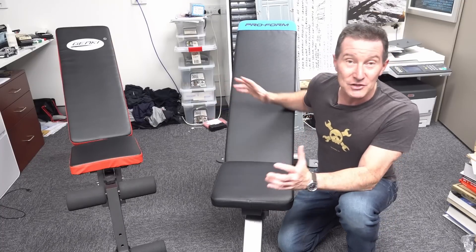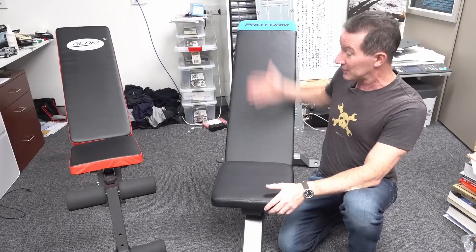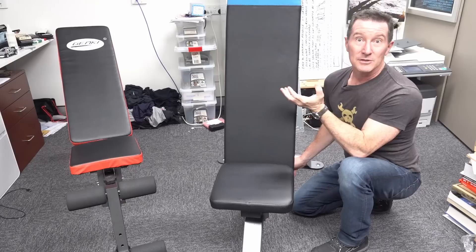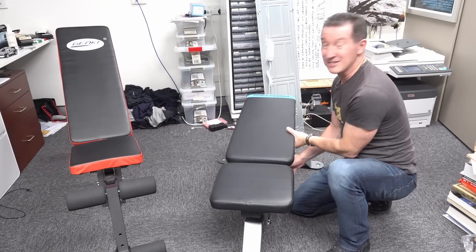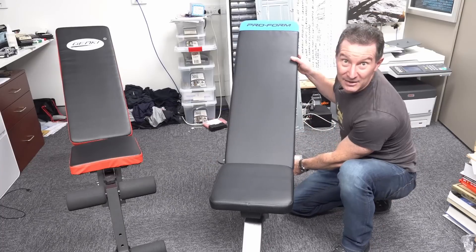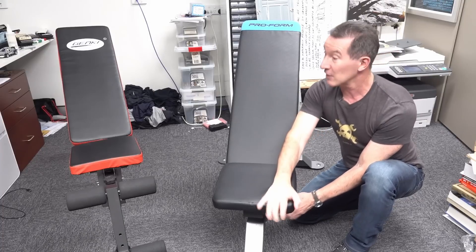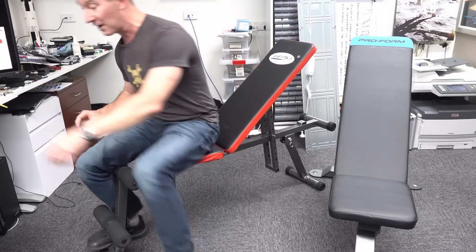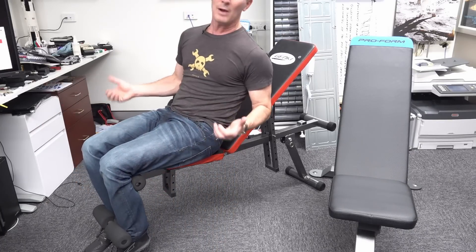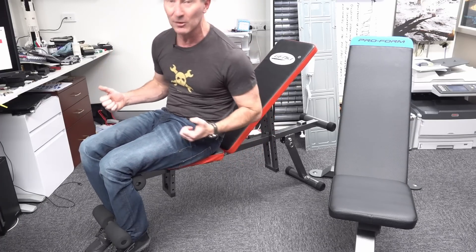These style of home workout benches are what's called an FID bench - flat, incline, decline - because not only can you have it at a regular incline, near vertical, or flat, it can also decline. The front portion can also incline for various angles. This no-namer has leg hooks on the front so you can put your legs in for greater stability when doing sit-ups, which you don't get on the ProForm brand one.